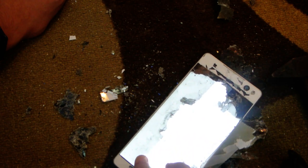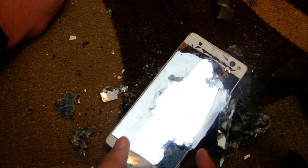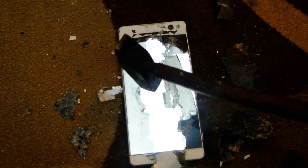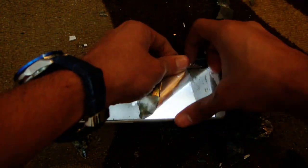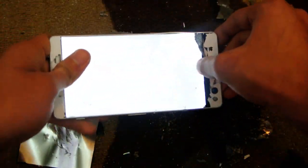The durability level is the same as the Xperia — whoa, oh my god! After all that damage, I think the display has turned on. I don't know what is happening. Oh my god, it's not dying! What the hell?